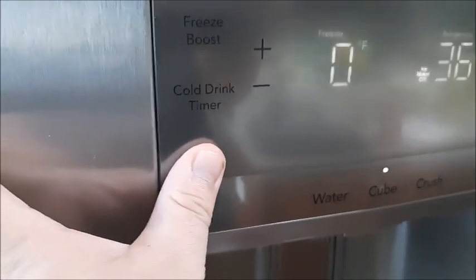No — the ice maker is still off. So to put the ice maker back on, let's go ahead and hit it and then press and hold again.